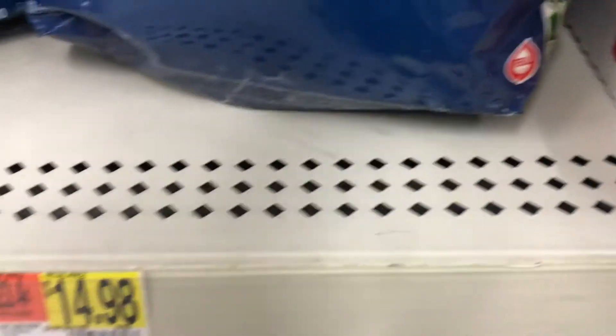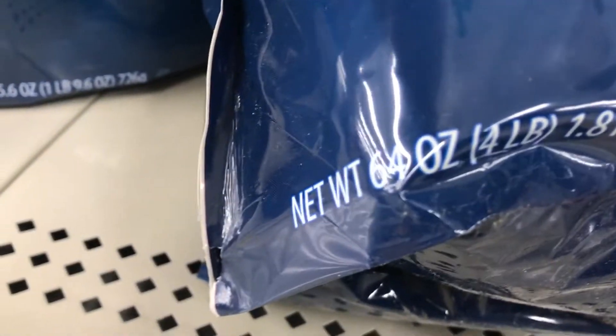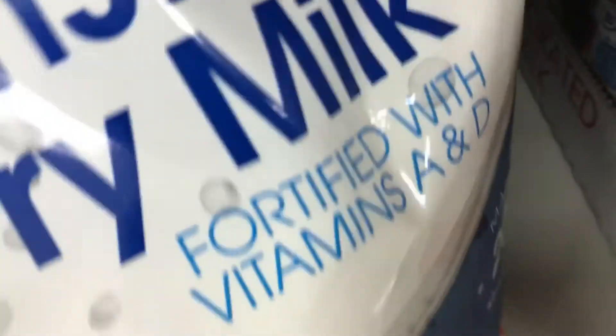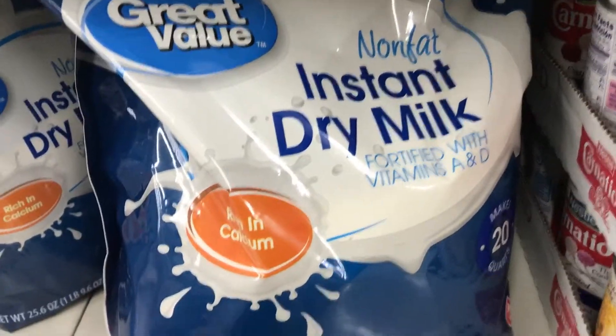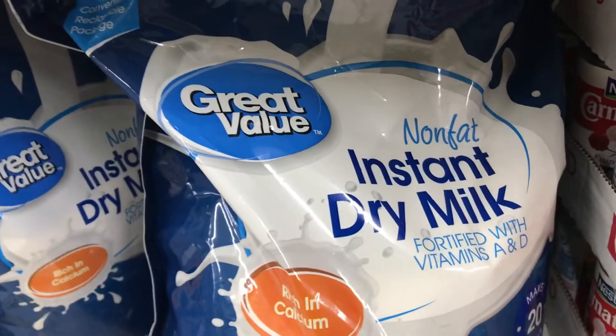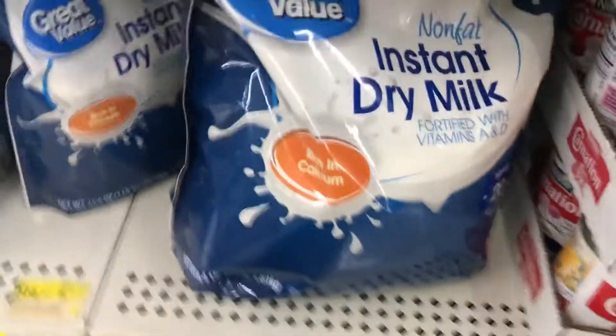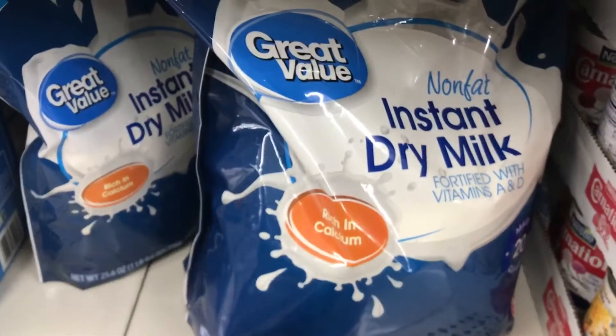I think I'm liking this one better. This is four pounds, and the other one contains soy, which I'm not crazy about — but I would consider buying that. I think this one's the better deal at $14.98. It really pays to shop around in my opinion, and they have smaller ones too, so I think this is the way I'm going to go.